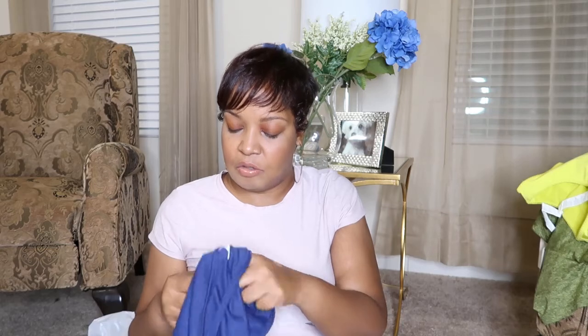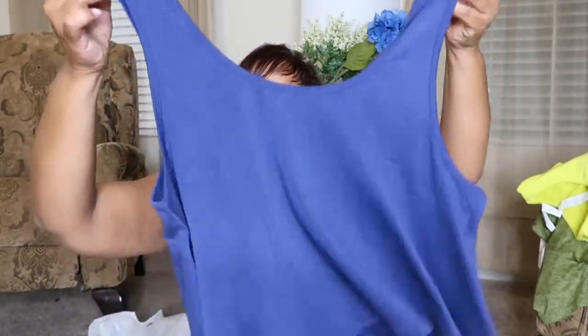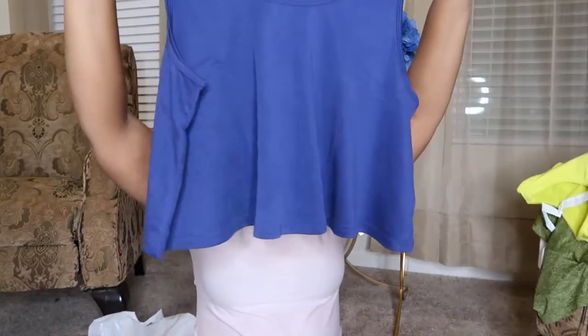This is a size large, probably. This is the Carter Swing Tank. And it comes like that. Really cute. It feels good.